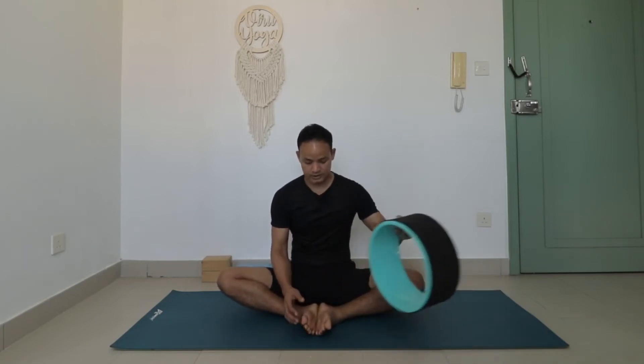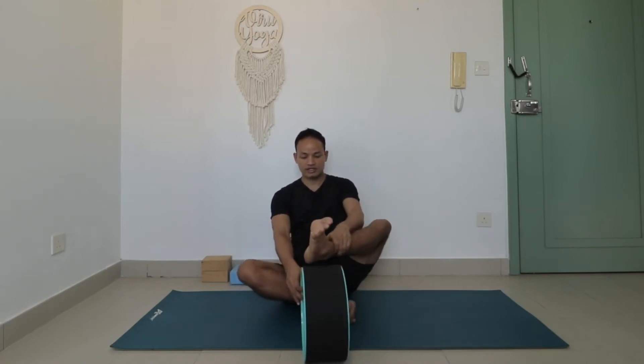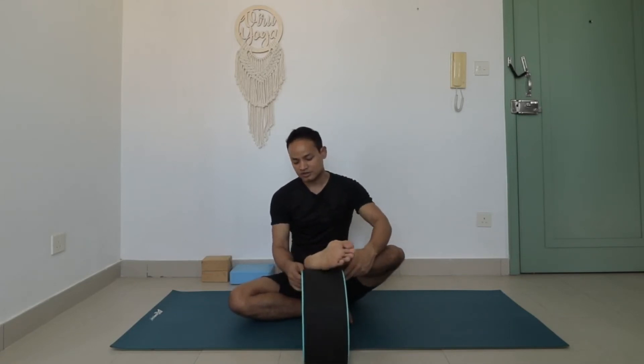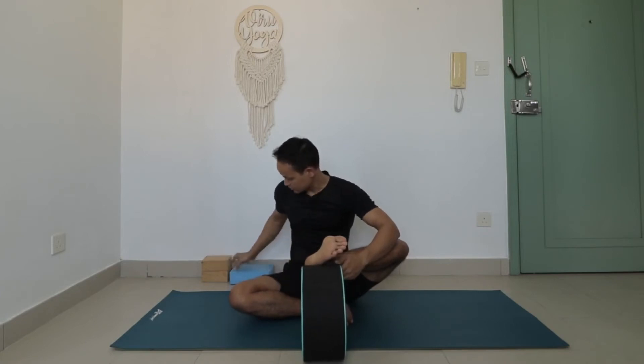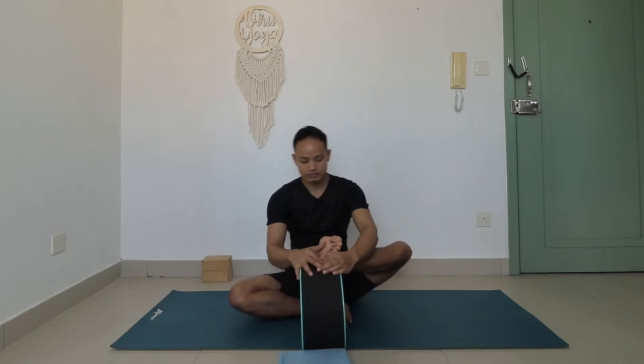From here, take your yoga wheel and put it in front of your feet. Place one foot on the wheel like this, and you can spread your toes. Sometimes it may feel unstable, so you can use a prop like a yoga block — put it in front for more stability. Then move your hips side to side.